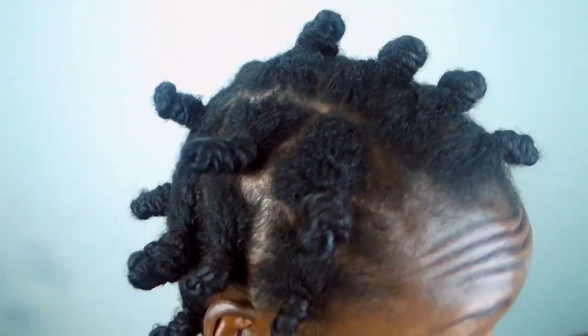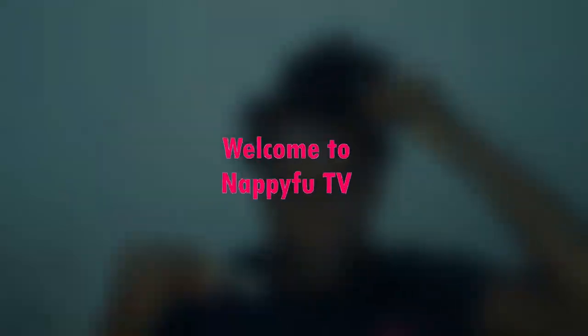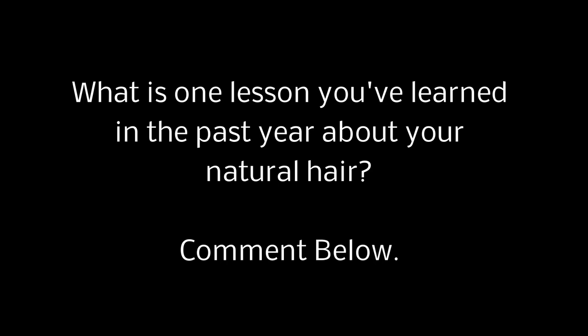What's up y'all, it's NappyFu all up on your screen. I'm coming at y'all with this very inspiring video — that's what I'm gonna call it. I did this Bantu knot out tutorial like a year ago, never posted it. The reason I never posted it? Let's just say I know better now. Anyway, let's get right into it. Before checking in the Bantu knot out, I thought I did wrong — let's go.